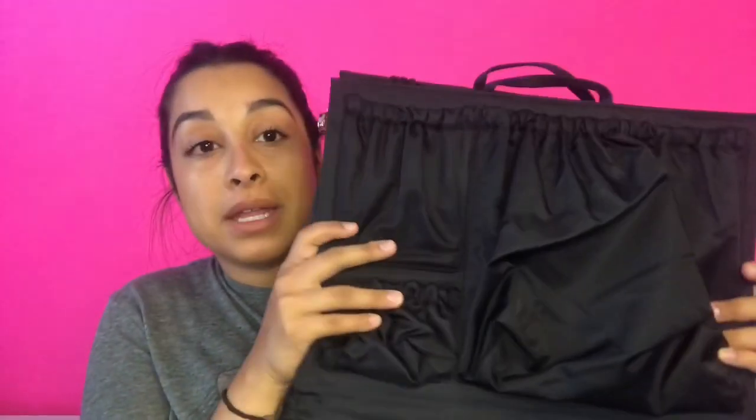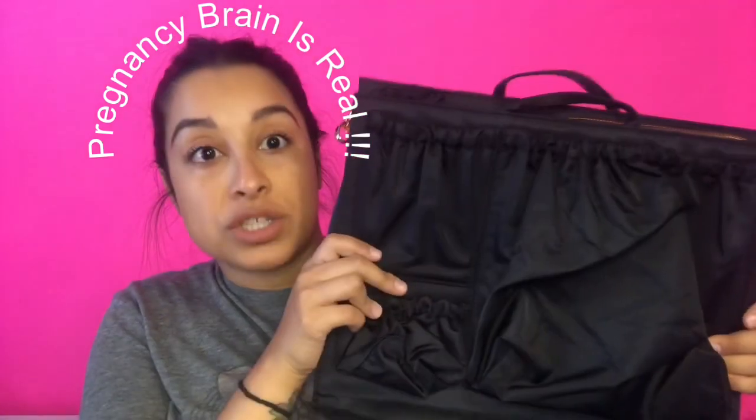Hi guys, welcome back to my channel. Today I'm doing a diaper bag video - I just got this bag, which you may have seen in my previous baby haul. I'm going to fill it now to prepare for when I need it after the hospital. I also have another diaper bag system - my husband bought me the Tote Savvy - so I'm going to show how I pack both my Ryla bag and my Longchamp bag.